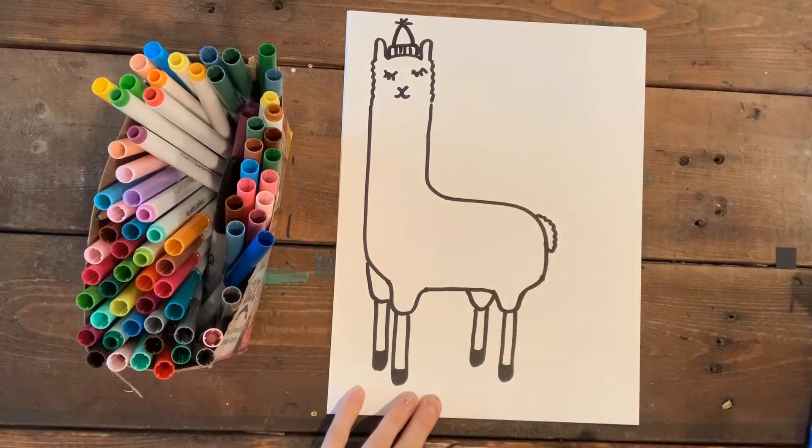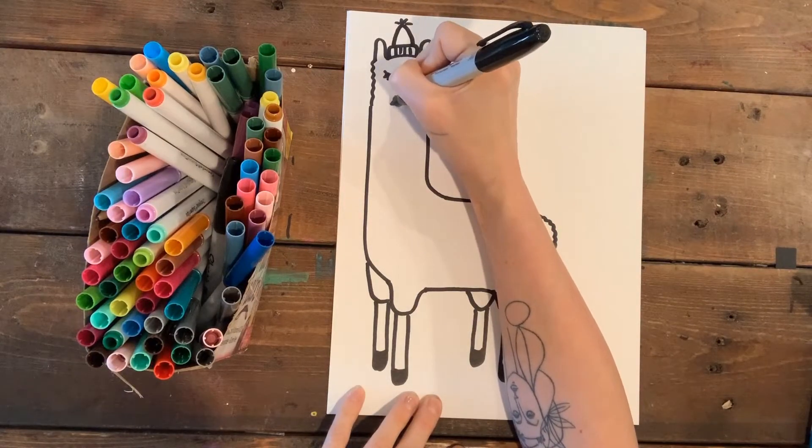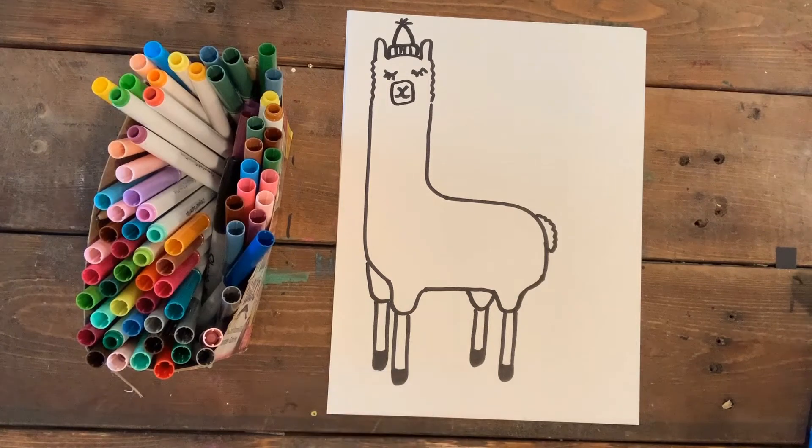Like we talked about, llamas in Peru are really decorated and celebrated. I'm gonna give him a little llama hat — I'll put a little rounded rectangle around his head, around his nose and mouth, to show that it's sort of sticking out.